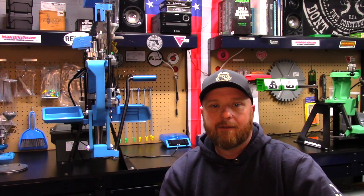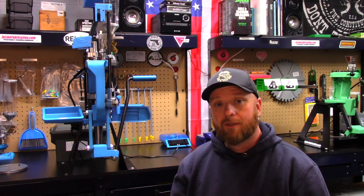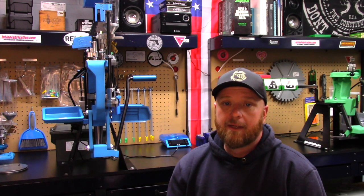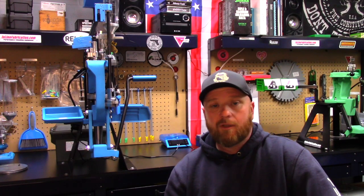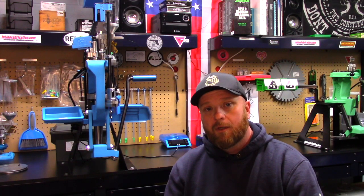Hey guys, Squatch Reloading here. Today we're going to go over my new Dillon XL 750. I want to talk about my first 1,000 rounds, my experiences, a little bit about how I have mine set up, and some of the differences you might see on the 750 versus the 650 — and whether it's really worth the upgrade from the 650.